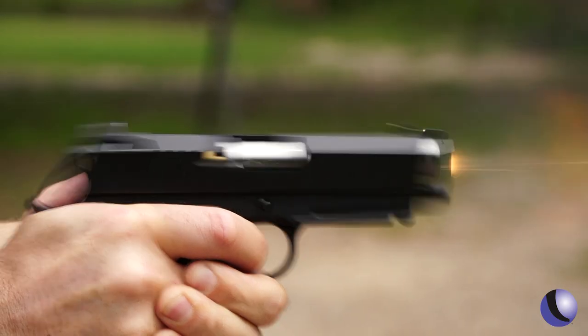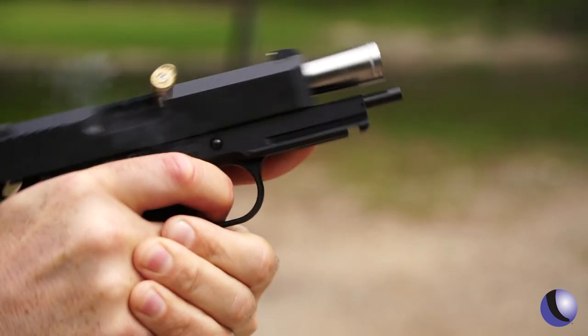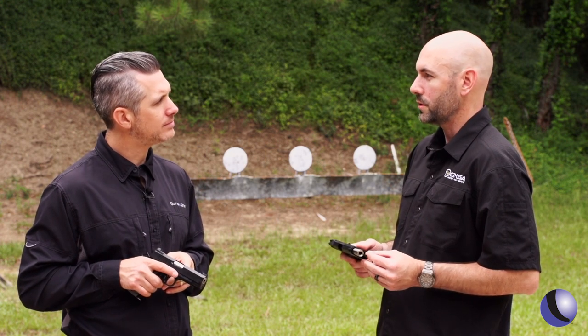With this particular model, the TCP, we have the four-inch bull barrel. The four-inch bull barrel is new for these models. It puts nice weight out in front, gets a nice balance out there, and helps absorb some of that recoil. It also features a flat wire recoil spring, which is common with your striker-fire guns.